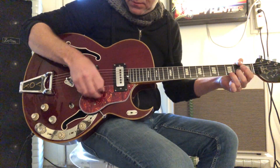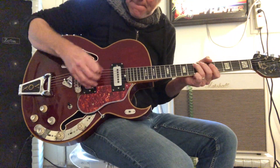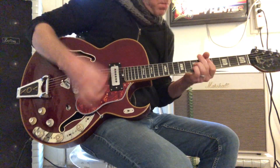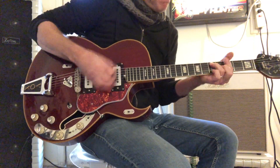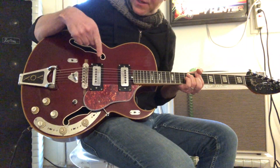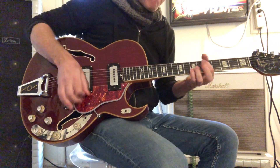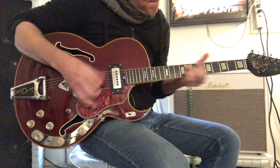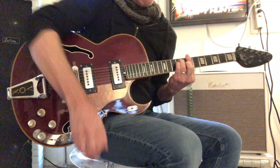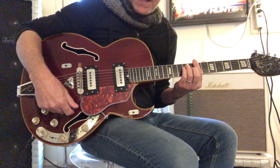Here's with no effects except for drive. I'm going to just take you through the pickups. This is the neck. Here's the bridge. Here's both at the same time.